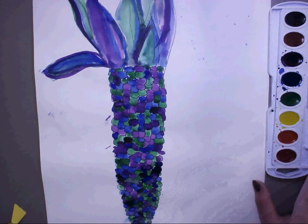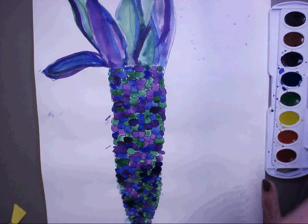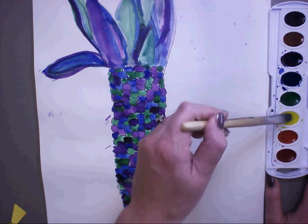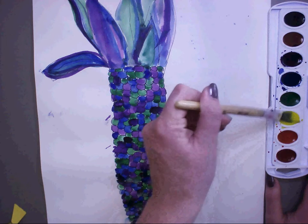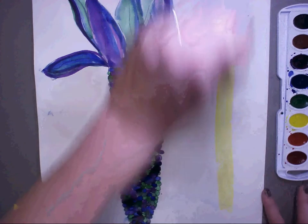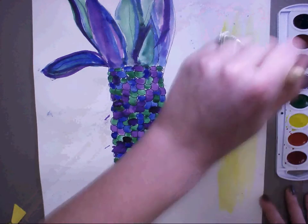What are the warm colors? Red, yellow, orange. Very good. I'm going to start out with yellow. Just load up that little dish with water, stir it around a little bit. You're painting with the water, not with the paint. So I'm going to put quite a bit of yellow.